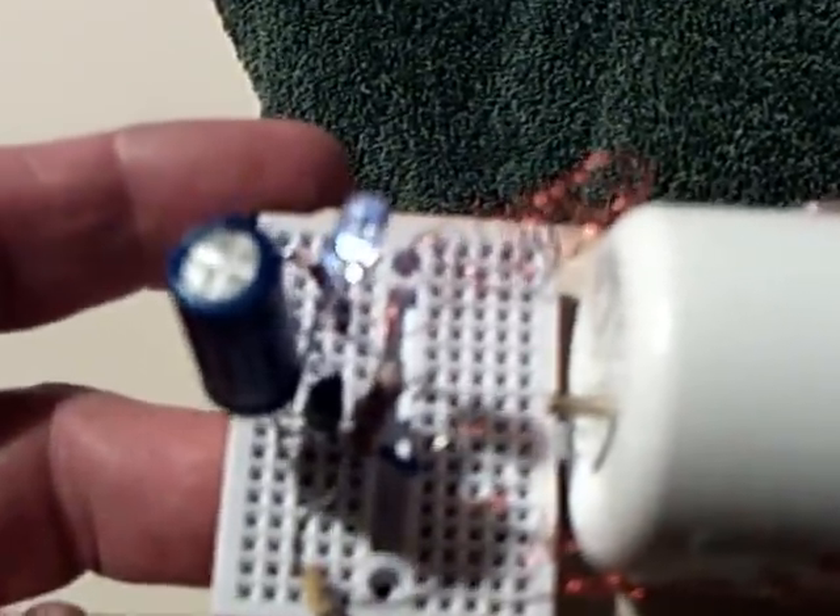Basically, one coil is a trigger coil that turns the transistor on, and then the other coil over there is the drive coil. It's just running tonight on a five-farad super capacitor, and it has a ball bearing in the front of it now.